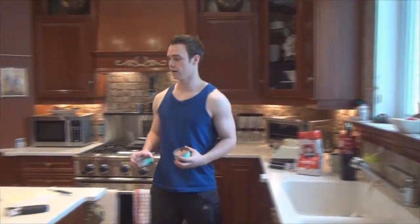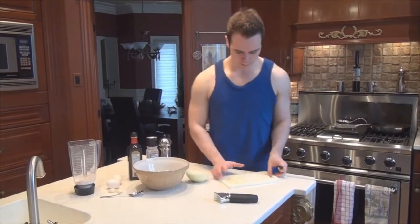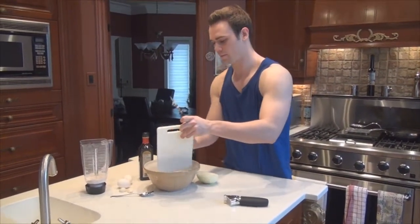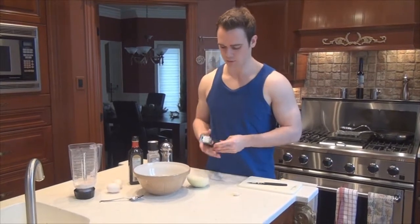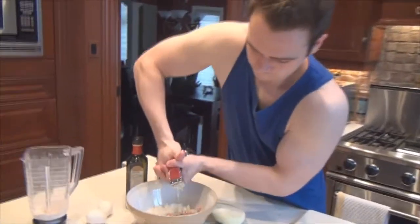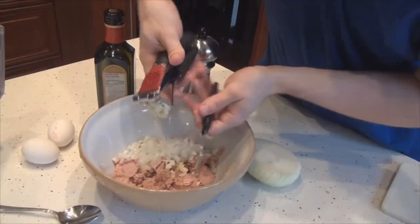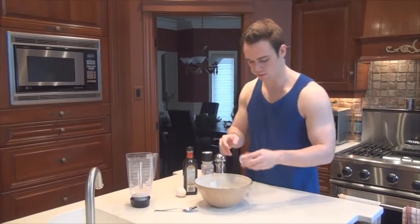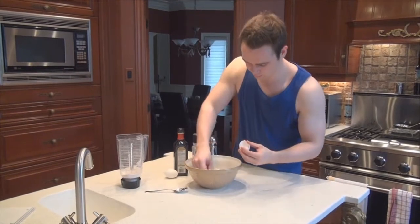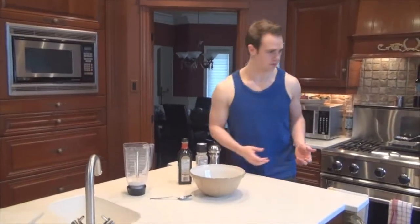Now we're going to start mixing everything together. Take your tuna and dump it into a mixing bowl. Put in your onion, then take your two little pieces of garlic — you can chop them up or use a garlic press if you have one, it doesn't make a difference. Add that in, then break your eggs in. Be careful not to drop any eggshells in like I did.